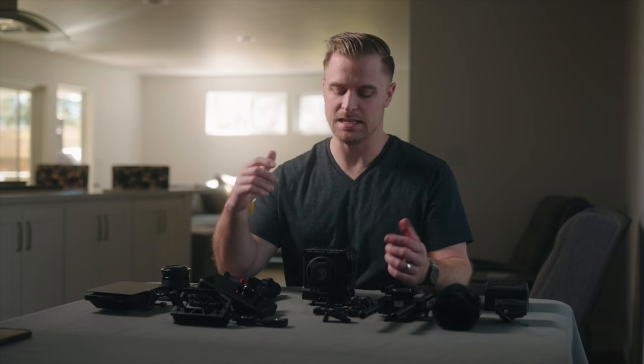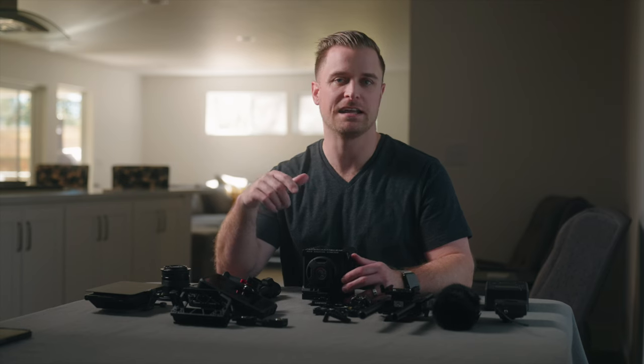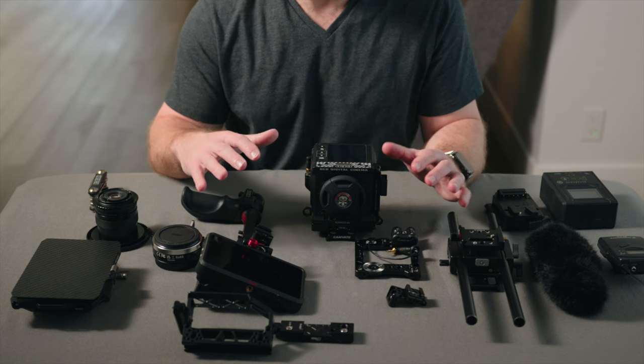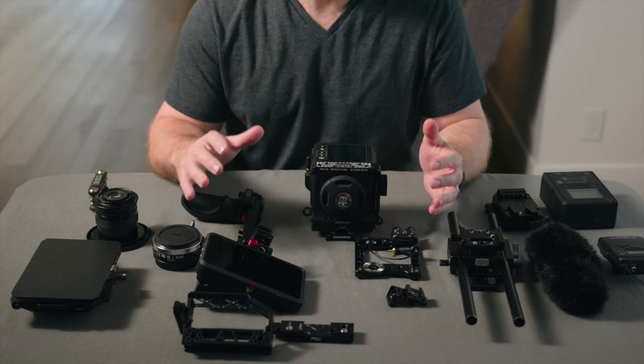I've got the camera broken down here and I'll build it back up and share what each of the pieces are and why I think it works for me in a run-and-gun type of environment. I'm in the middle of two documentary shoots right now and this is the exact configuration I have been working with.